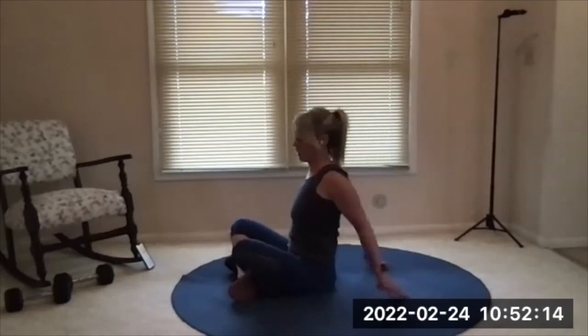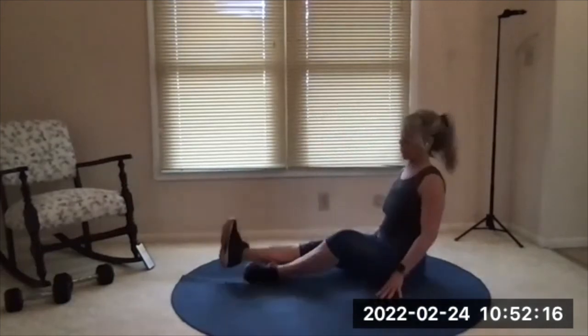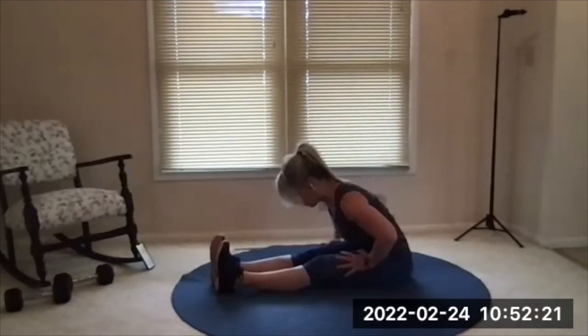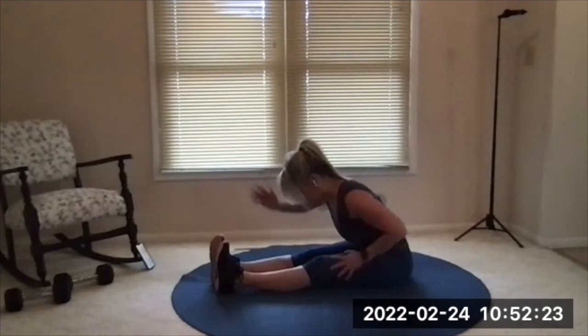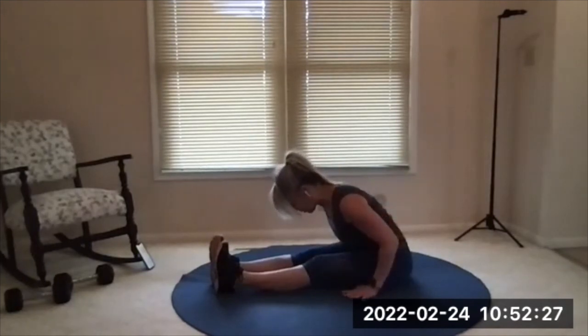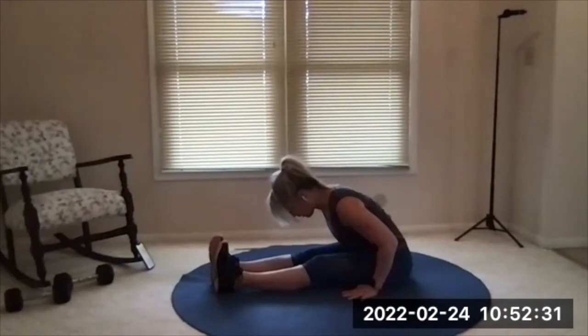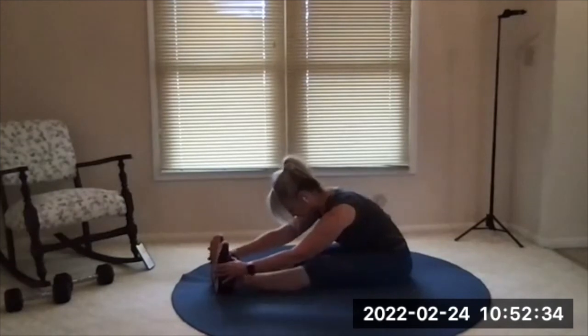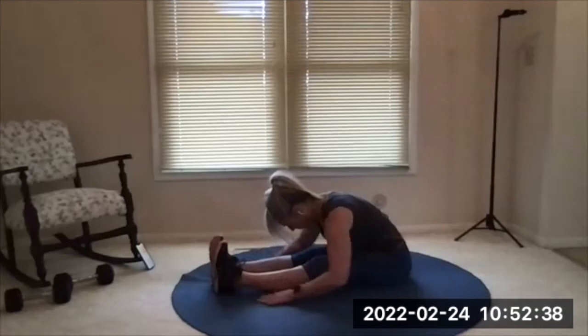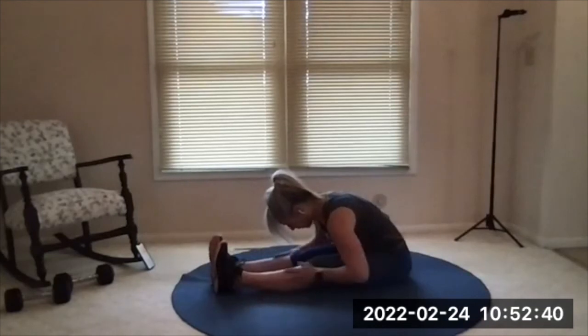Relax there. We'll get hamstrings — extend the legs straight out in front of you. Flex the ankles and now lean forward into your straight legs. Try to reach the top of your head toward your toes, so be long through the spine. Go long then low, and use your hands however you need to. Some people like to reach for their feet, some people like to rest their hands on the floor or on their legs.